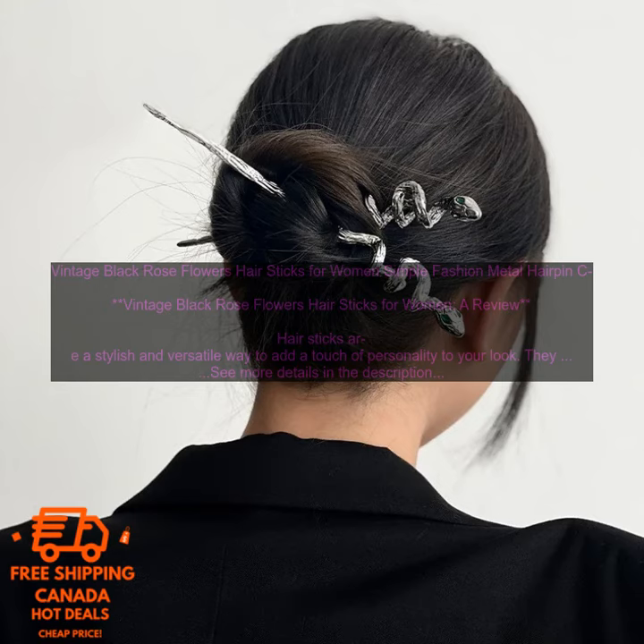Here are some of the benefits of using Vintage Black Rose Flower Hair Sticks: they're stylish and versatile, they're easy to use, they can be dressed up or down, and they're a great way to add a touch of personality to your look.